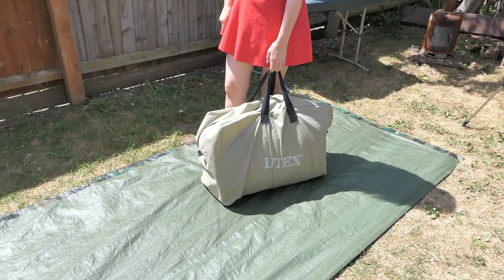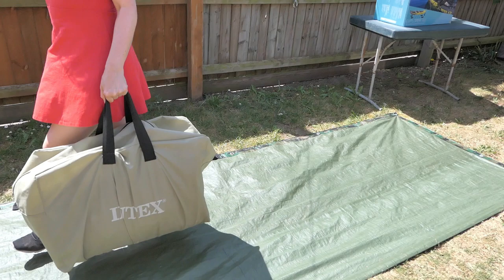When it's all packed away it all goes into a nice neat carry bag, which weighs 16 kilograms.